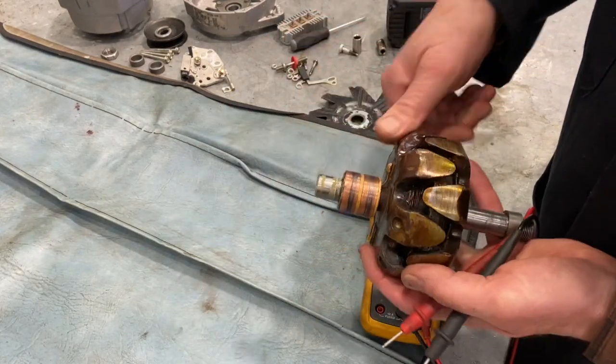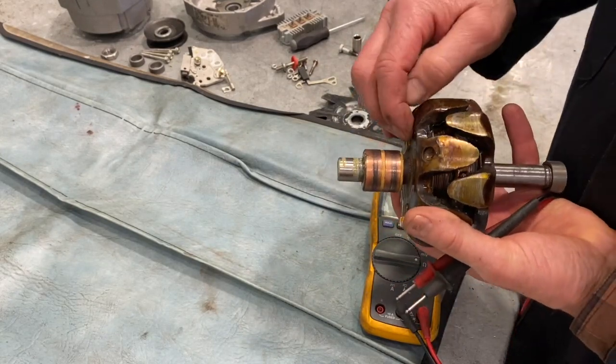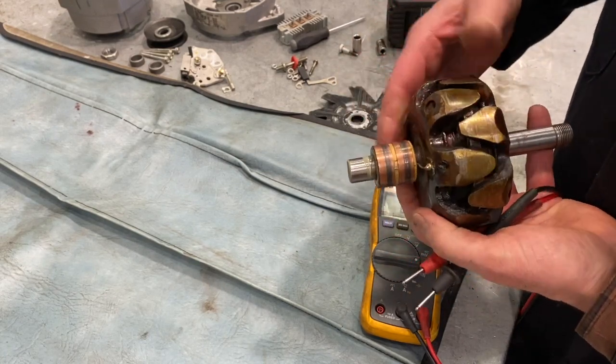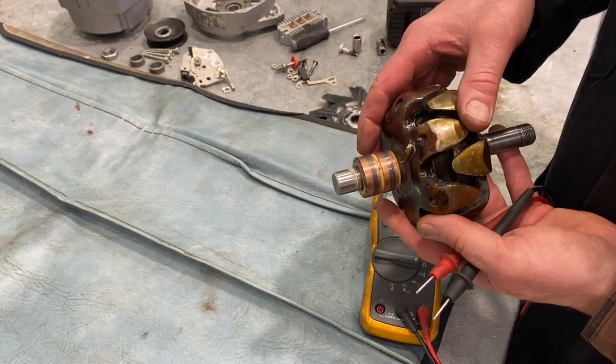Other things that happen on these rotors: the slip rings sometimes wear out. If you're in the business of rebuilding these, guys will take them to the lathe and lightly remove some metal to make them smooth again. But what we'll generally do is sand these with a little emery cloth if they're rough before putting them back together.